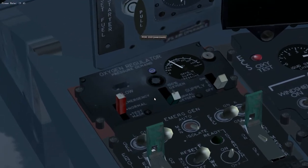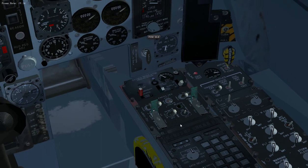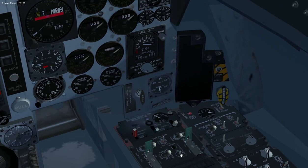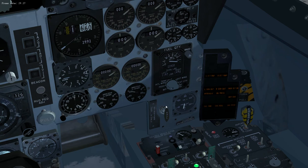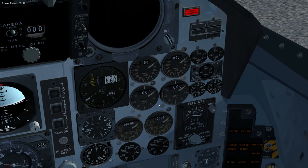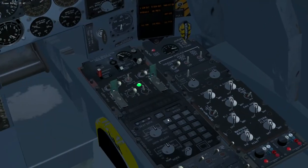Zooming back out a bit. What we need to do is flick on the emergency generator, turn the starter on, then pull this handle here — pull it and keep it pulled. You'll notice that as it's starting, the utility hydraulic pressure drops. You've only got two or three attempts at that. That's now started, so we've got essential electrics, though the displays aren't on yet.